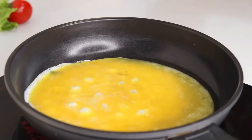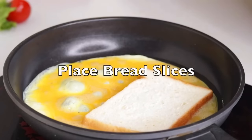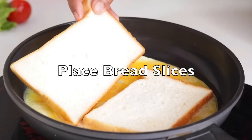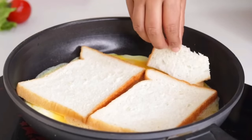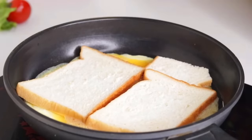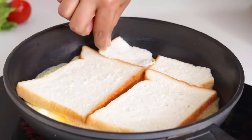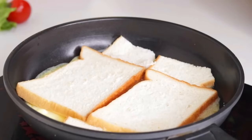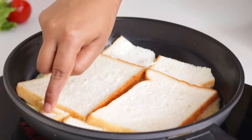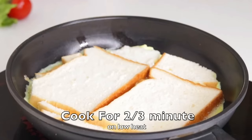Brown pepper, garam masala. We have a little bit of bread — we have a little bit of bread, we'll get the bread to fit the bag.